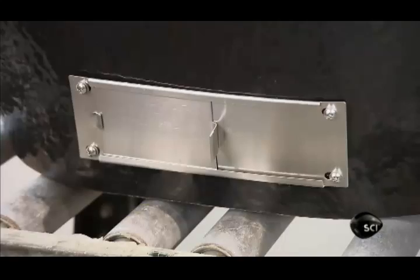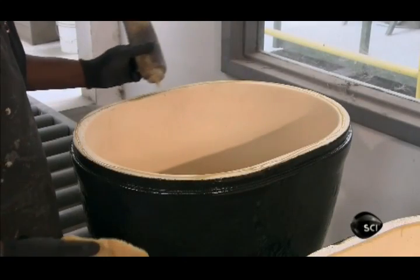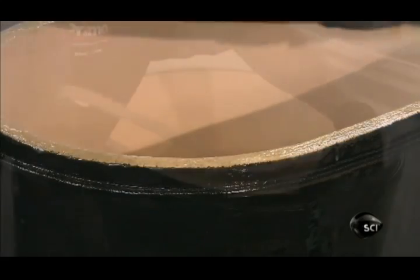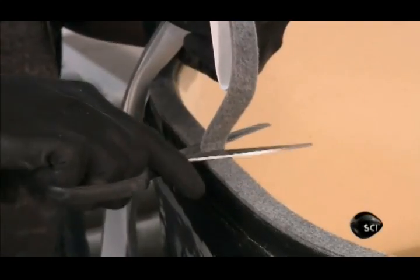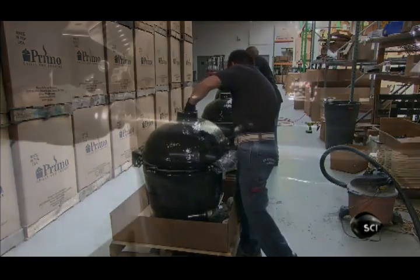Assembly of the grill begins with the stainless steel draft door on the base. Next, they spread adhesive on the top edge of the base, and apply a gasket made of heat-resistant material. This creates an air seal between the base and the dome, which they now attach with a hinge.